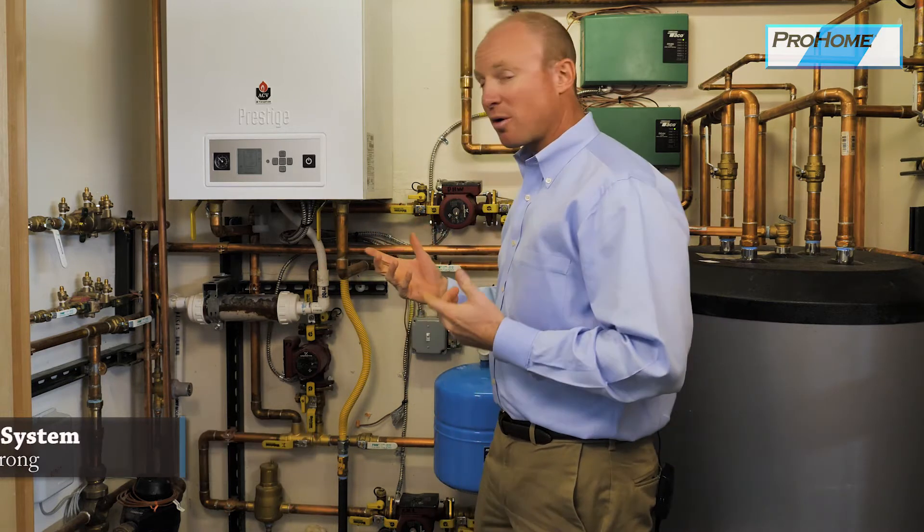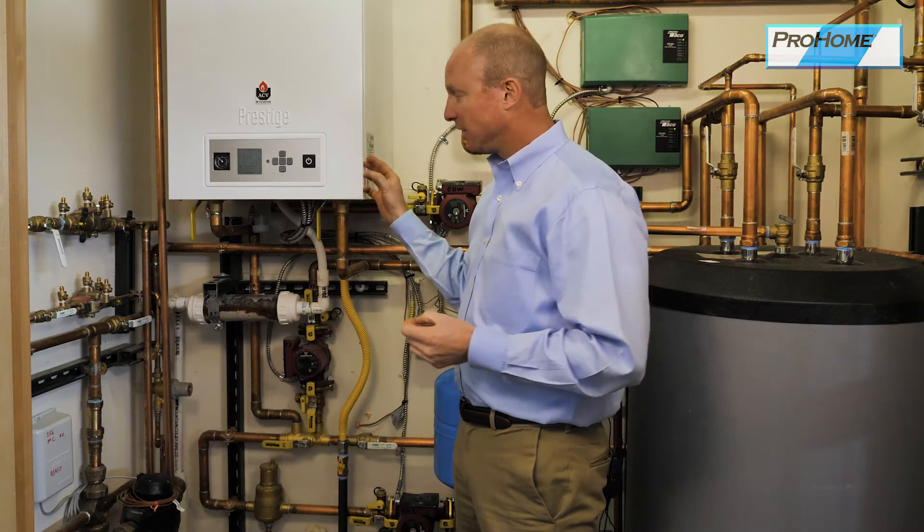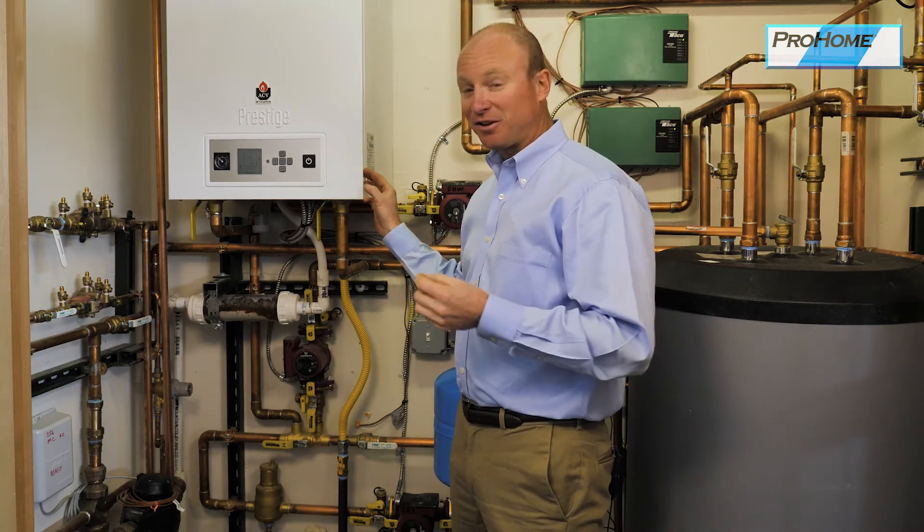Welcome to a hydronic heating system — also called a radiant in-floor heating system or radiant heating system. There are a few different names but it's all the same. There are some major components to know about. Number one, in this system we have the boiler. This is a high efficiency modulating condensing boiler.